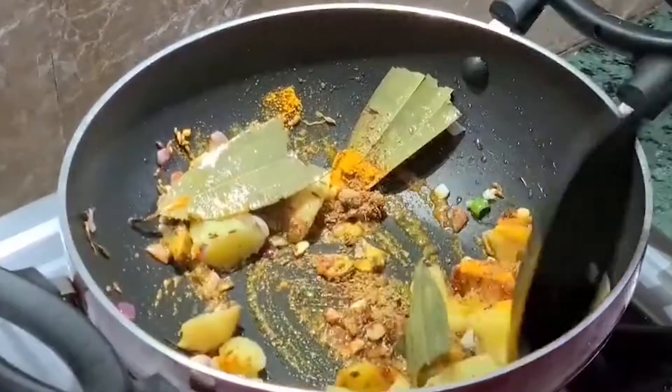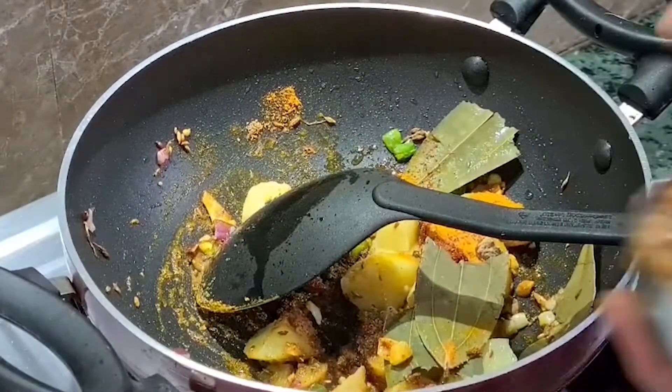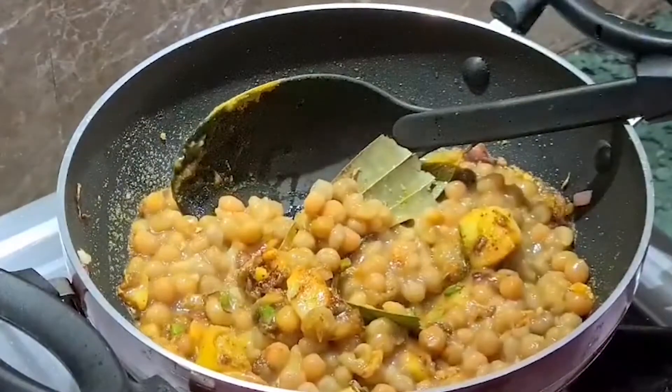I will mix everything together and add some salt.